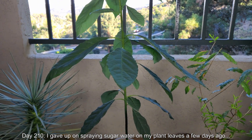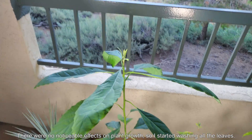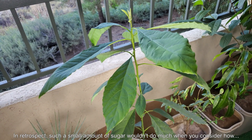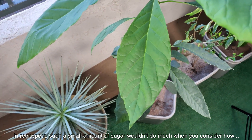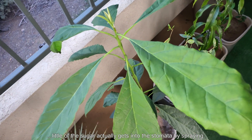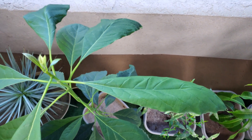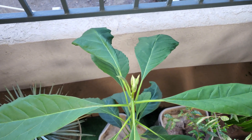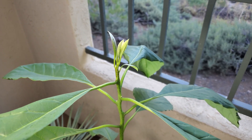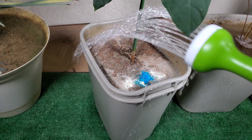After trying this for about a week, on day 210 I gave up on spraying sugar water on my plant leaves because I didn't really notice an effect. It was a very cool idea, but when I thought more about it I realized there's not a lot of sugar in a gallon — one tablespoon might seem like a lot, but how much of that is actually getting into the stomata and into the plant and promoting growth? Probably not that much. I even soaked some of the bottom leaves briefly in the same concentration, and for a struggling post-transplant plant I soaked leaves for more than a day and didn't really see anything, so I'd have to conclude this experiment proves it doesn't really do anything.